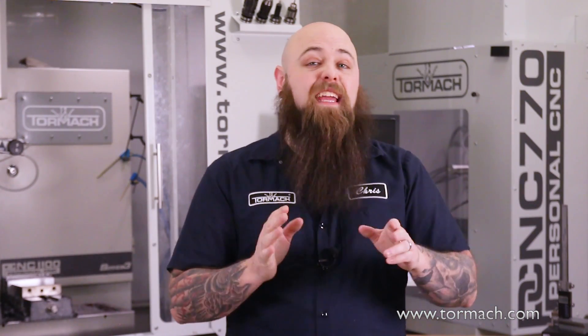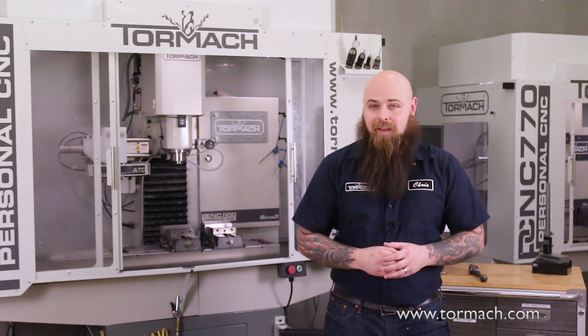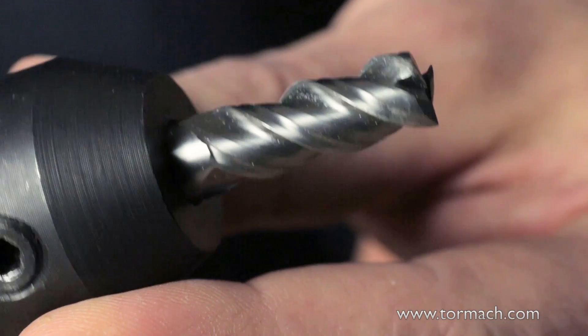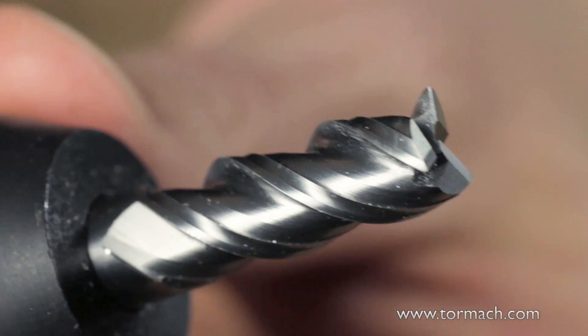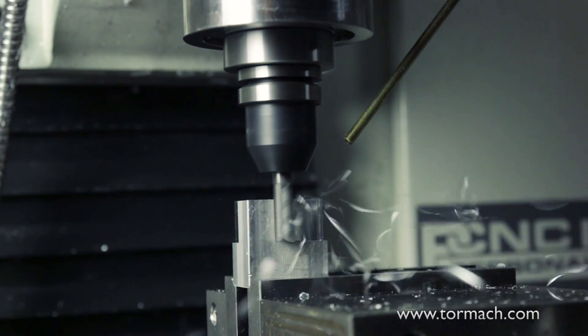For the sake of simplicity, and to keep this video under a few hours long, we'll just focus in on high speed steel versus carbide cutters. Carbide tools can get much hotter than high speed steel, and therefore are more susceptible to thermal shocking — meaning different parts of the cutter expand by different amounts, causing the cutter to chip, break, or even explode.